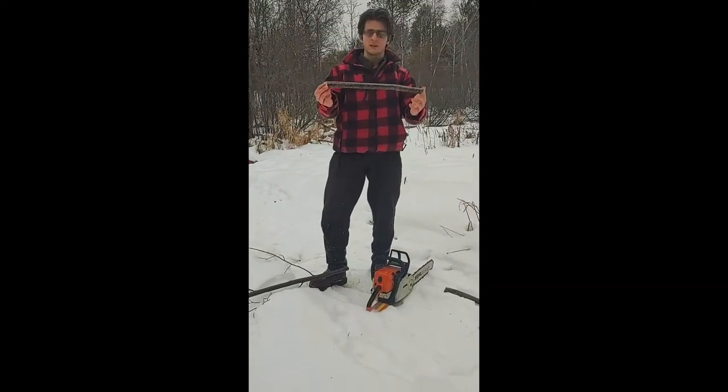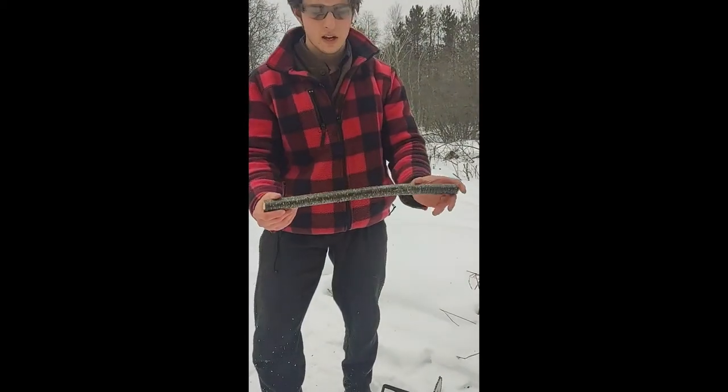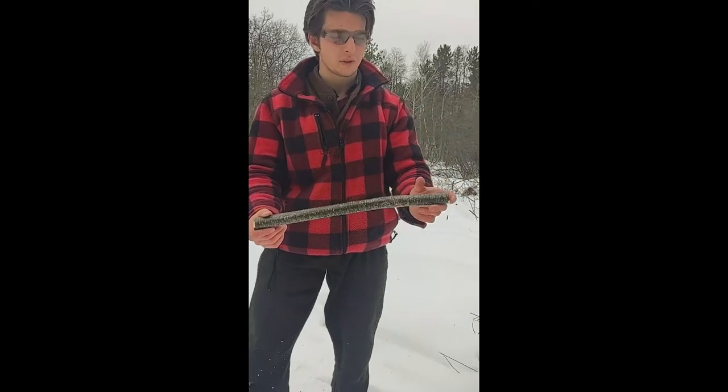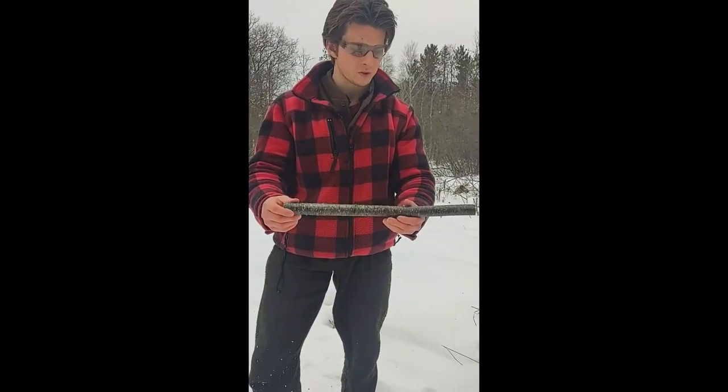And there we go. It's a little bit long, but I always like to start out with giving myself an extra — I've got an extra three to four inches on the end there, but that's okay. I always give myself extra material to work with.